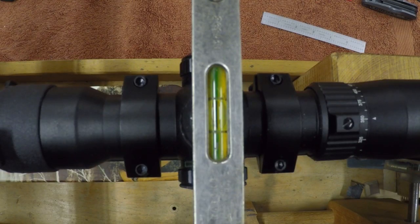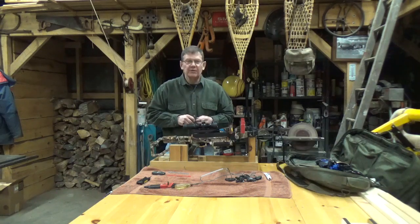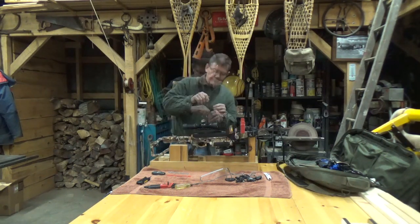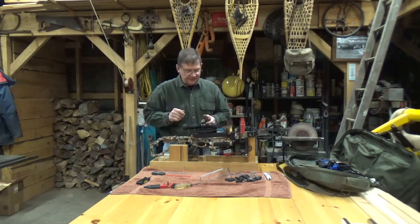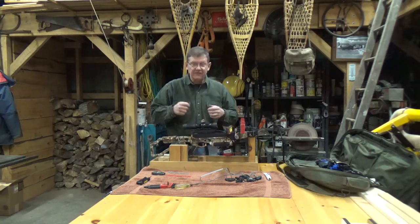Now that everything's level, all that remains is to tighten up the caps on these rings. I'm going to do it in an X or cross pattern to make sure I don't put any torque on the tube of the scope and pull it out of alignment. I'm also going to try to keep the gaps on the rings the same from side to side. The limbs are level, the rail is level, and the scope is level. The rings are snug and all the fasteners are snug.